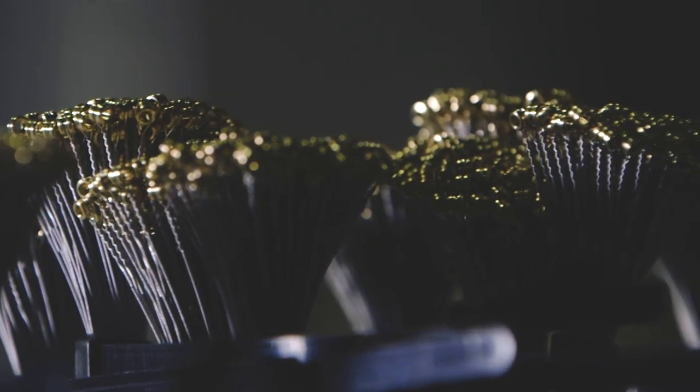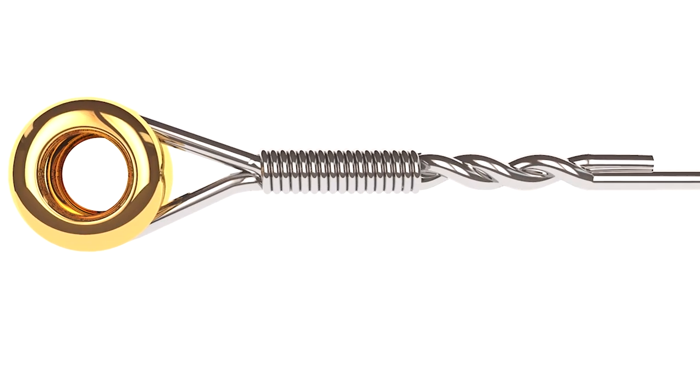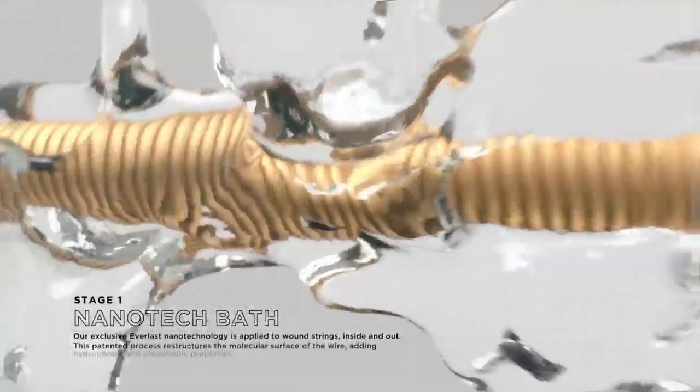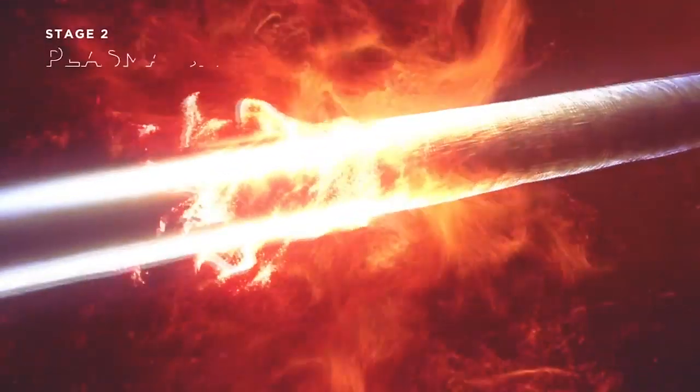Ernie Ball Paradigm Slinkies are the world's strongest guitar strings. They feature wire with the highest tensile strength of any string ever made, plus RPS technology which makes the string last longer where strings are most susceptible to break. Paradigm Slinkies also feature a nano coating giving you a string that's going to last a really long time. In fact, they're the only strings on the market that come with a 90-day warranty — the same Slinky feel and tone, but stronger for longer.